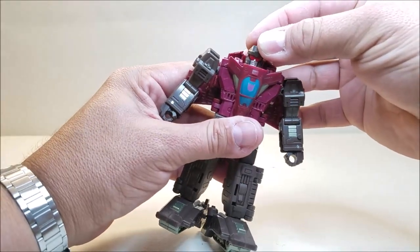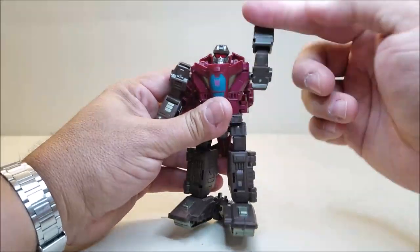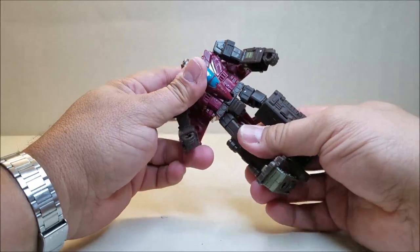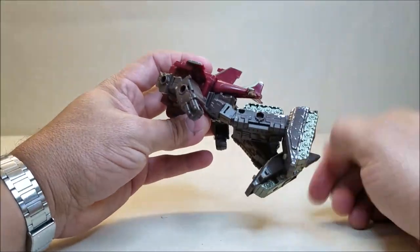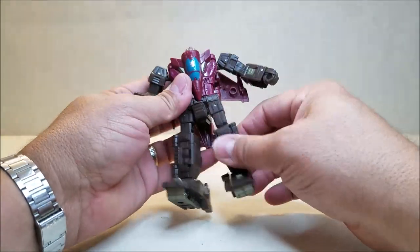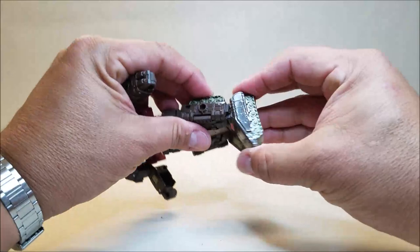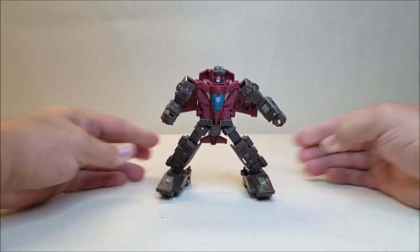Articulation-wise, his head is on a ball joint — forward, backward, swivel, side to side, and turn. The arms can go forward and backwards; if you move the wing back you can go all the way around. Shoulders can go in and out. He can rotate at the bicep and bend at the elbow. There is actually waist articulation, so you can rotate at the waist, though it's hindered by the back wing and tail. Hips can go forward and backwards — again hindered by the tail — and in and out. He can rotate at the thigh, bend at the knee, and the feet can go forward and backwards due to transformation. You also have a nice range of ankle tilt.